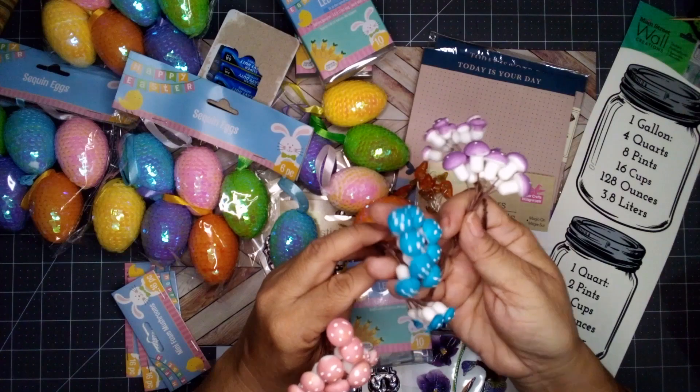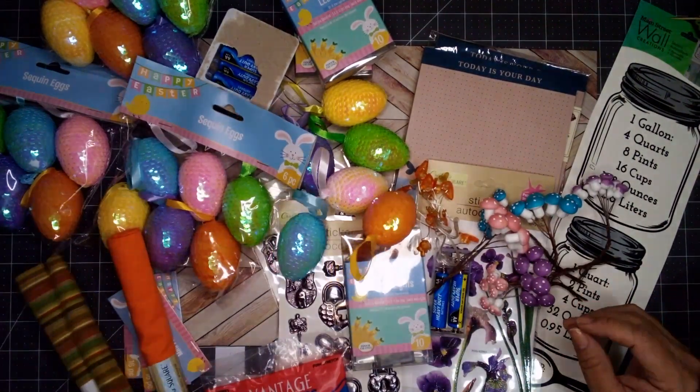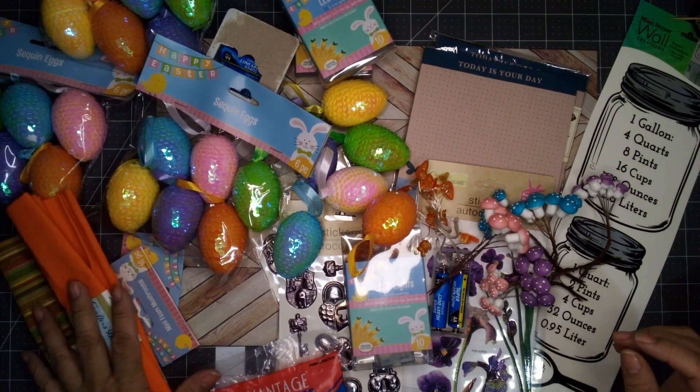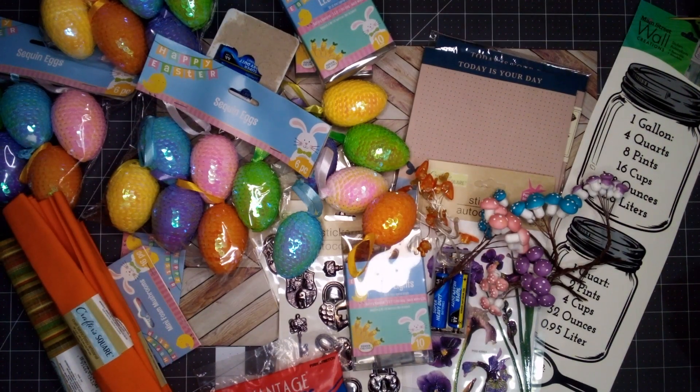I will be making some carrots soon and I hope you join me for that. Thank you for stopping by — this is Aurelia from Aurelia's Crafting Ideas and I will see you next time.